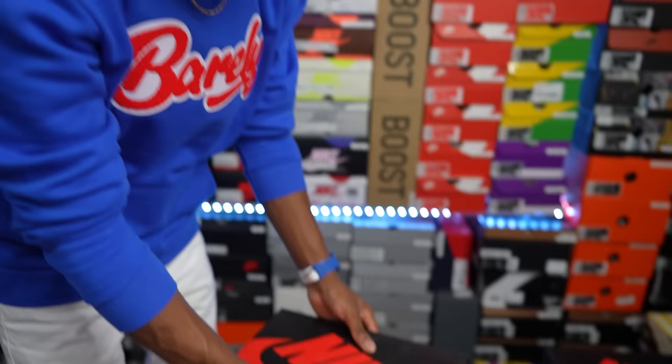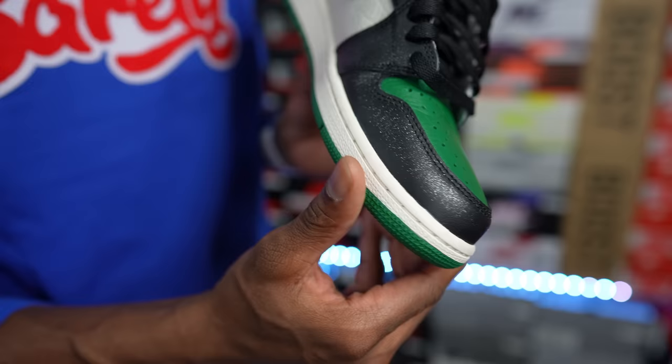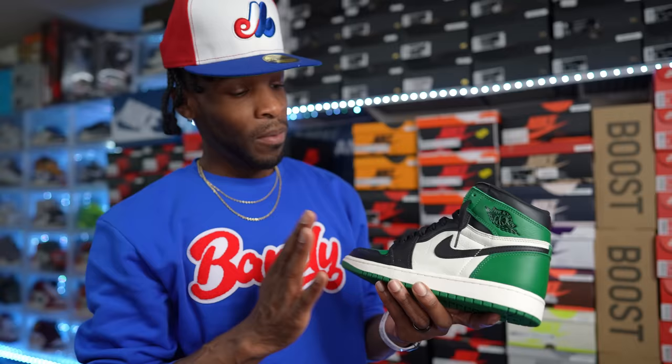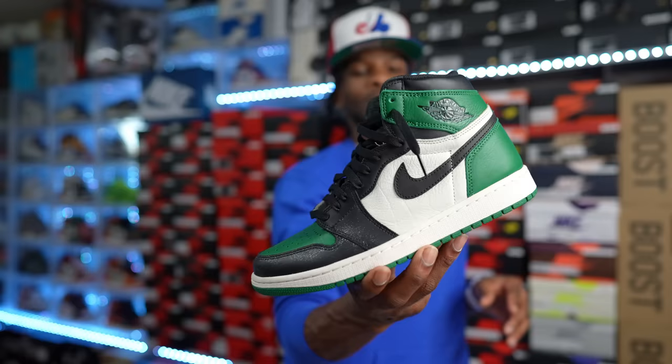This is another half of a pair I showed earlier. Look at that glitter on them — I don't know what Jordan Brand has going on with this material. But look at that leather — this is the Air Jordan One Pine Greens that released back in 2020. Arguably one of the best leathers on an Air Jordan One — phenomenal. The Pine Greens released alongside the Court Purples I showed earlier, and they actually released on the same day.